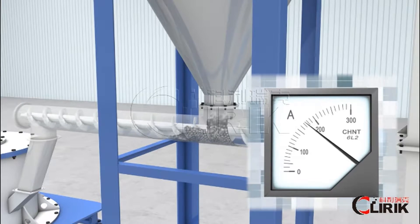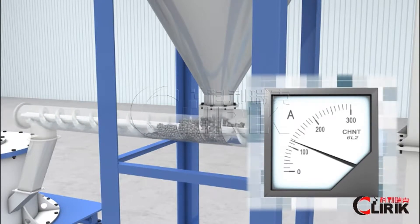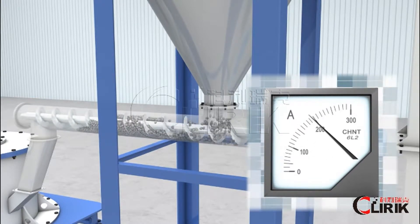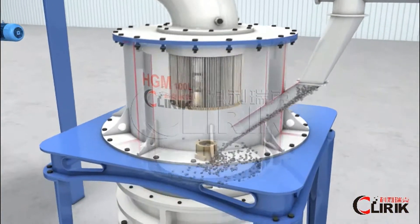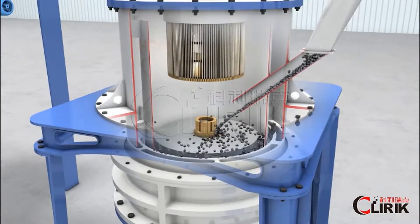With a screw feeder, such particles will go into the grinder unit and are placed on the upper turn plate.